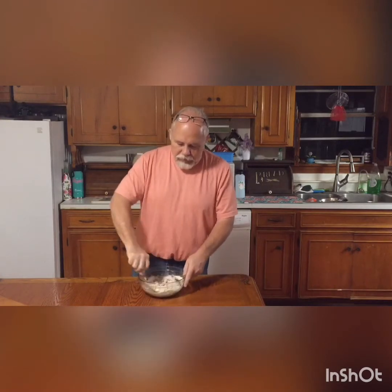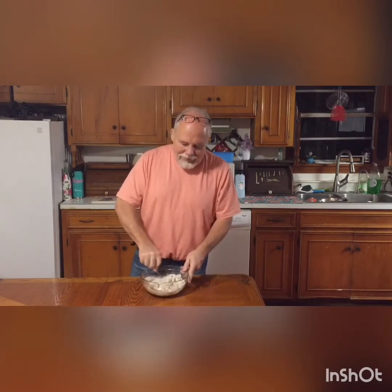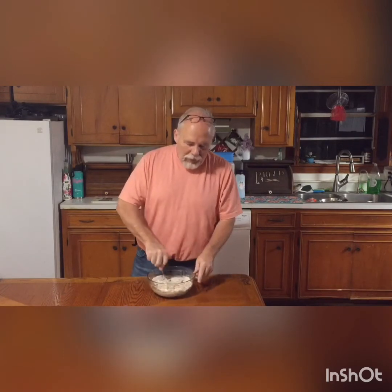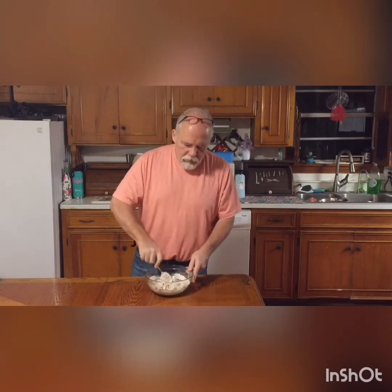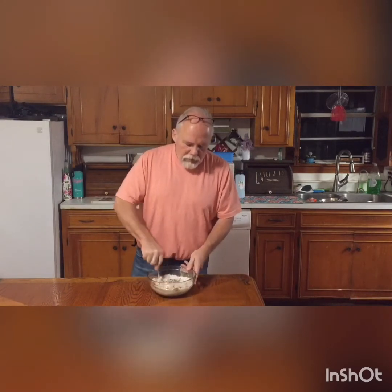Now what you want to do is stir this until you get a really dense ball. You want it pliable — almost to the consistency of maybe Play-Doh is what you're looking for — and you're just going to mix all this up.